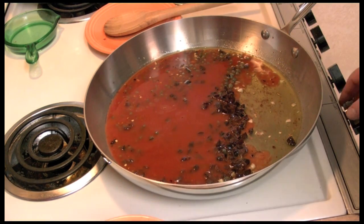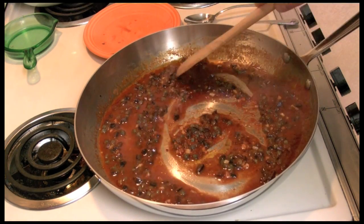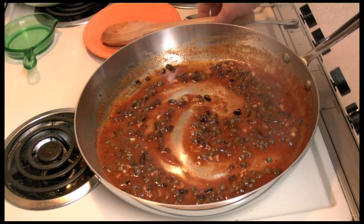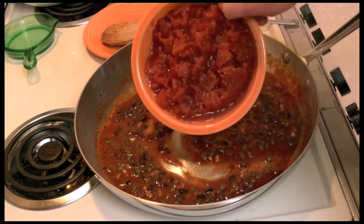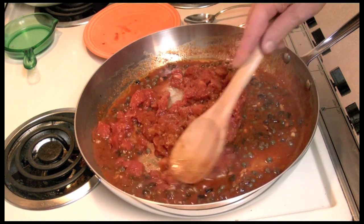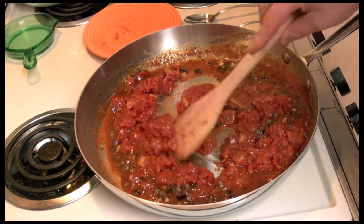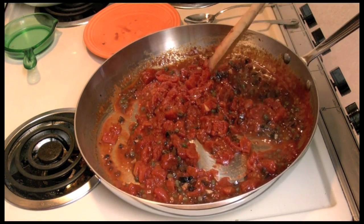I'm going to turn the heat up to medium. I've let this bubble away for about seven minutes just to kind of reduce that tomato juice. I gave it a taste and it tastes kind of salty — not really salty, but kind of salty because of the capers and the olives. So I'm going to add the diced tomatoes and turn the heat up just a little bit above medium and let these cook away a bit.